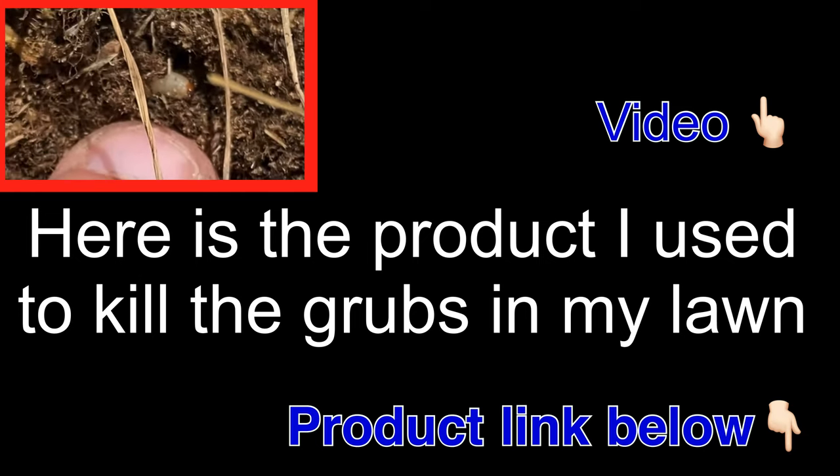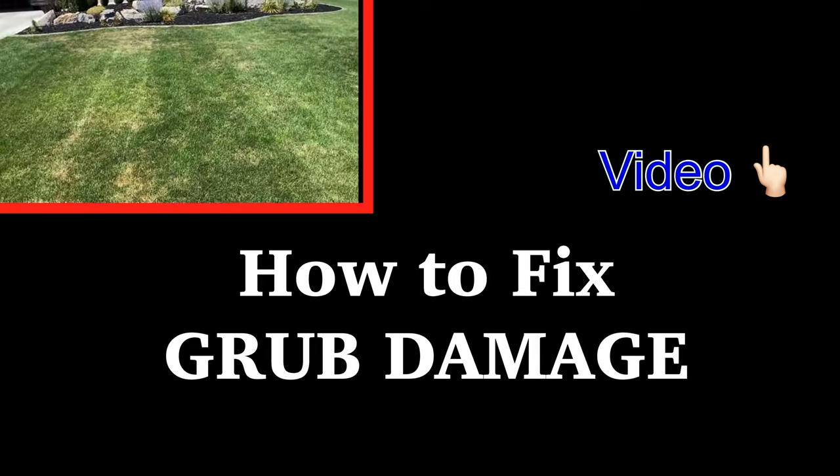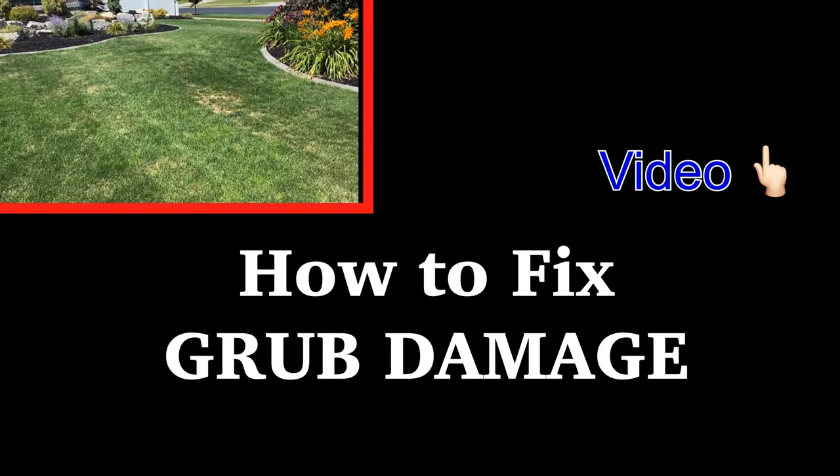That's what's causing all these patches that I'm getting. Those are grubs causing me some damage. Not good. I need to put something down. It's a little late, but better late than never. I'm not the greener lawn this season now, am I? I'm the grubbier lawn.